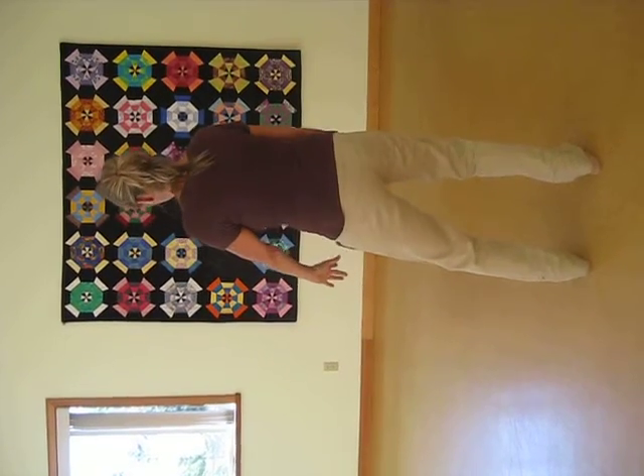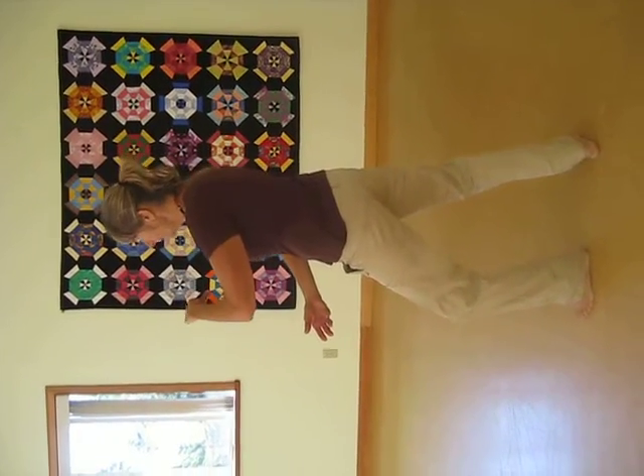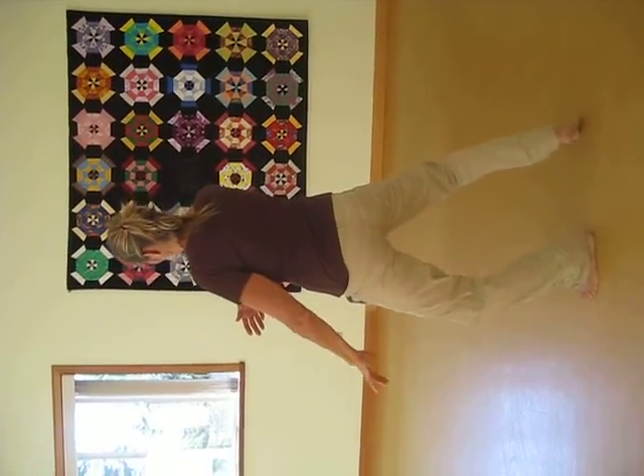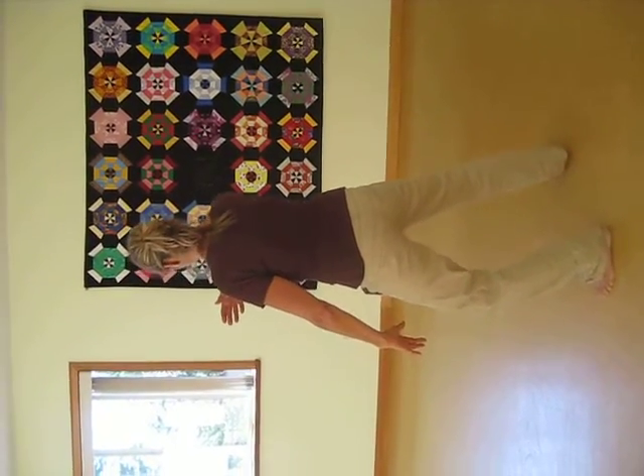Going to the left, turn your center, forming your Tai Chi ball. Shift the weight 50-50. Turn your center to the right. Let the right arm flip up. Left heel down.